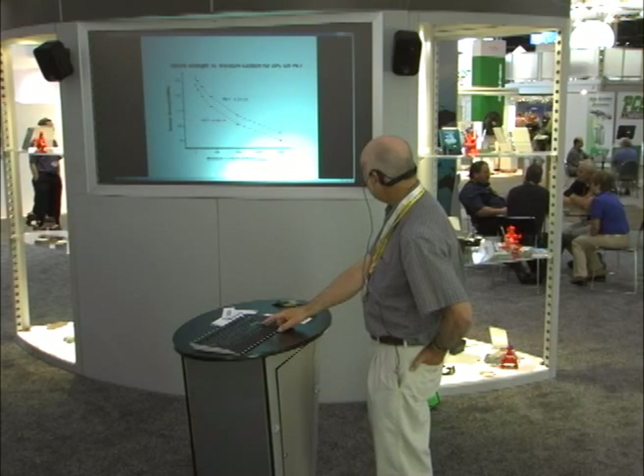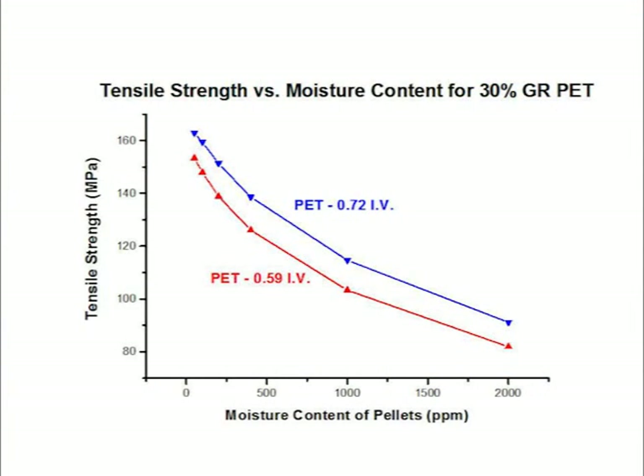The tensile strength value shows the same thing — tensile strength goes up as well.